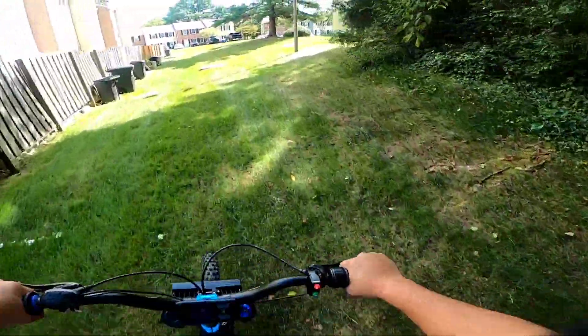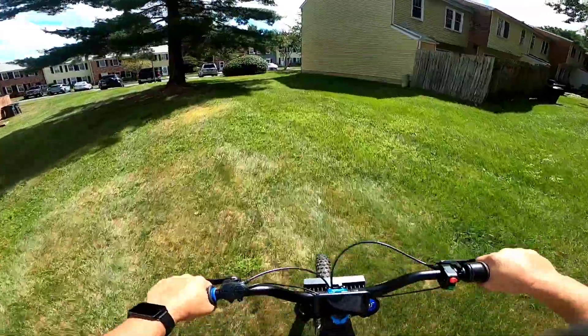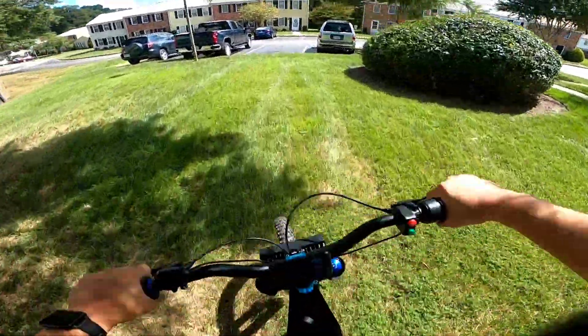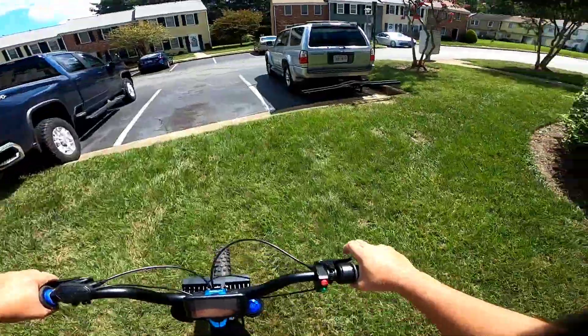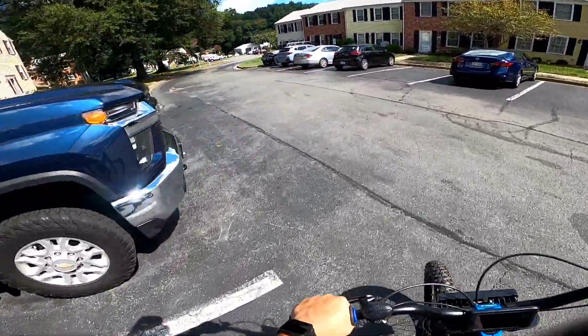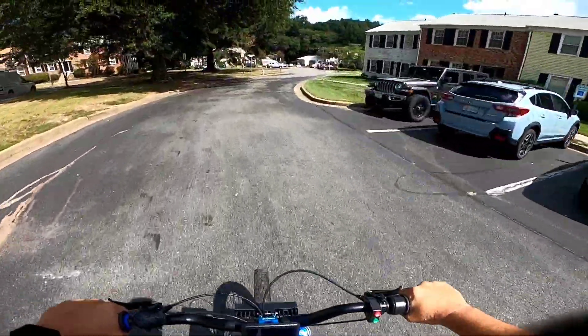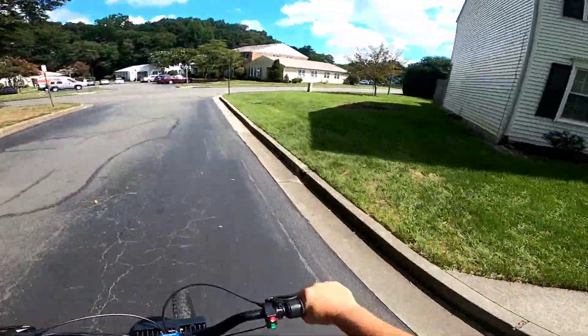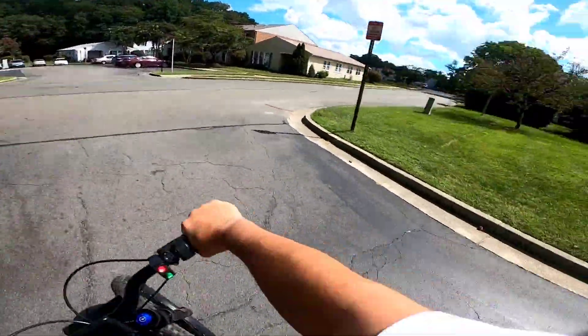This thing is pretty torquey though, I can tell you that. Look at that. This throttle has no - it's just like off and on, that's what it feels like. Off and on, and on at high power. There ain't no in between.